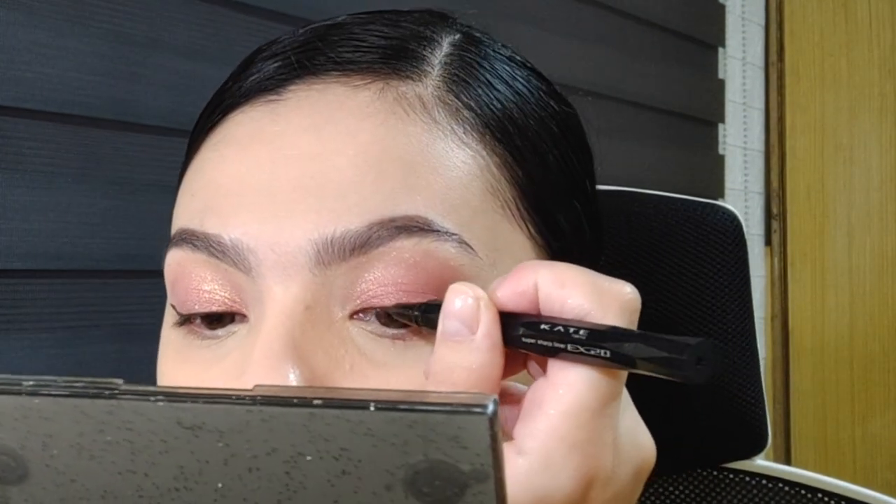While I let the eyeliner dry, let's jump to cheeks. Today I'll be using the NARS Afterglow Cheek Palette. I'll mix the two shades in the middle — Devotion and Liberty — and apply them up high on the cheeks. I skip contouring because with a mask on, it's unnecessary. Then I'll use the Breathless highlighter.